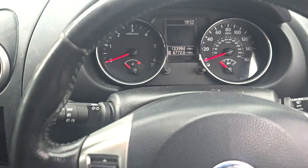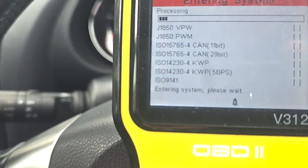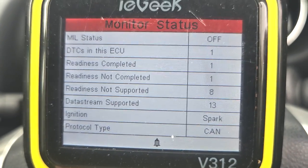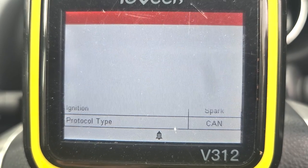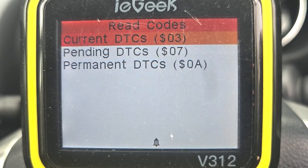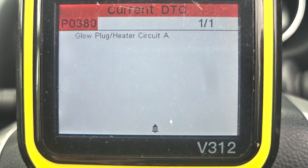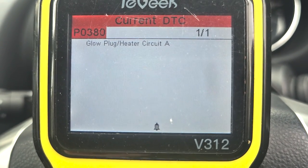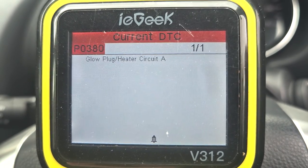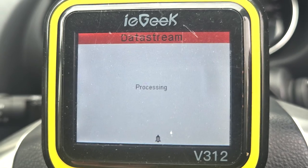First things first, let's plug in the OBD scanner into the OBD port and scan for errors. An OBD scanner is a handy tool that lets you figure out any problems your vehicle may have. It works by reading the data stored in the computer in your vehicle. We've found a glow plug heater circuit A fault, which means one of them has gone bad. We're going to replace all four in this video, but let's scan for more errors in pending and permanent codes.